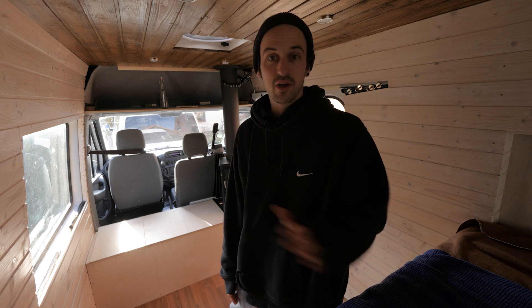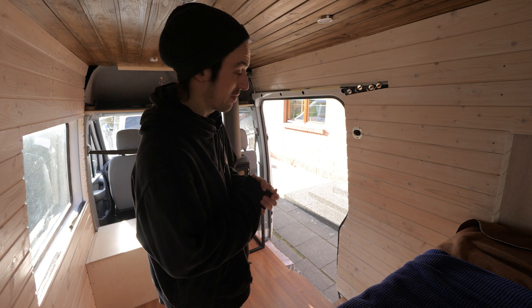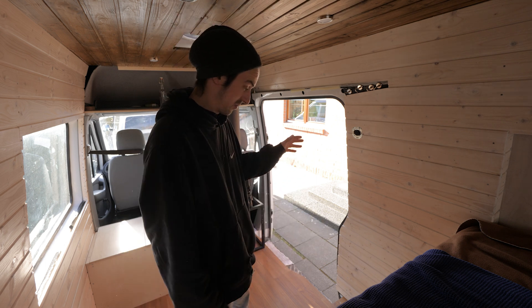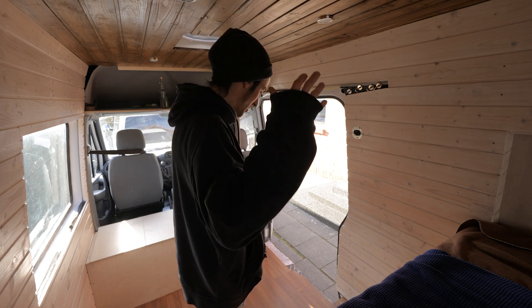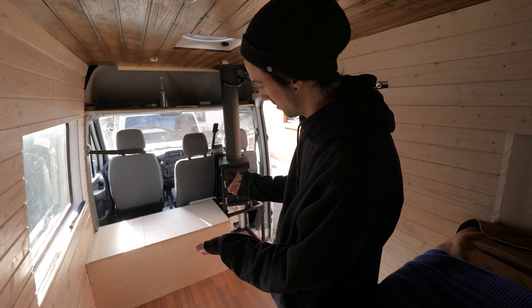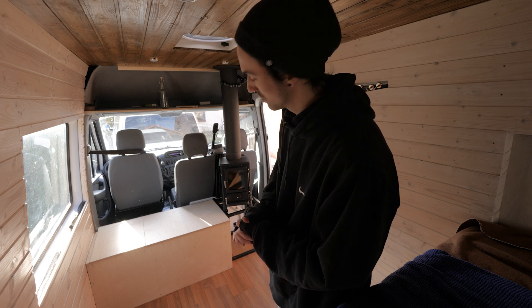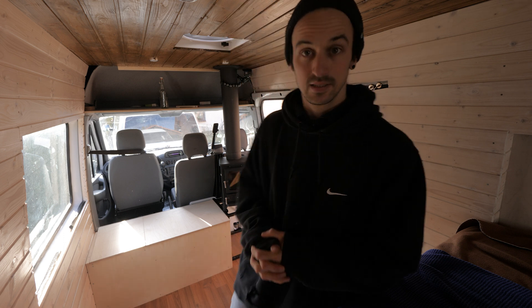The sun is out, the weather is beautiful — just a couple of days ago we had heaps of snow. Today we are going to install the full kitchen: we're gonna have the kitchen frame, the countertop, and the drawers. We're gonna install everything right here. If you haven't seen it yet, this is the brand new addition to the van — a couch. There's no cushions on there yet but I'll have some very soon. Let's get to it!